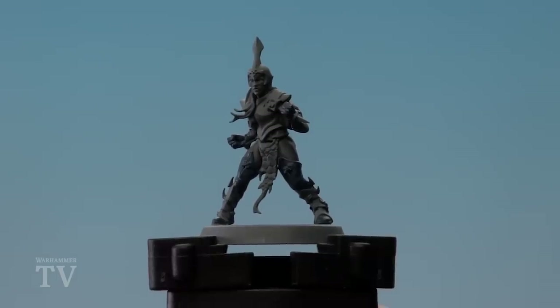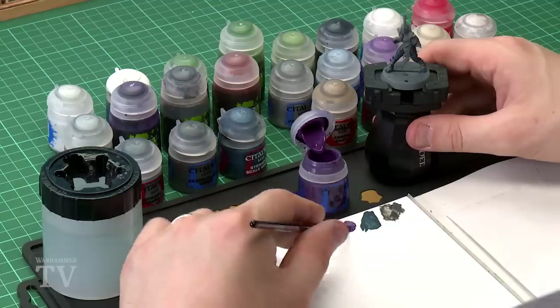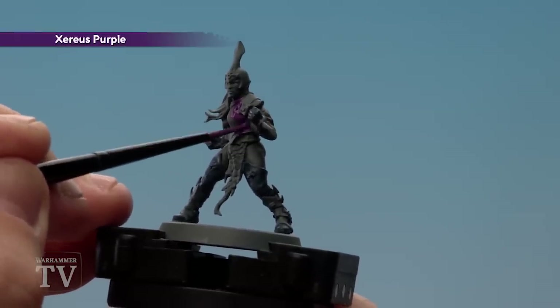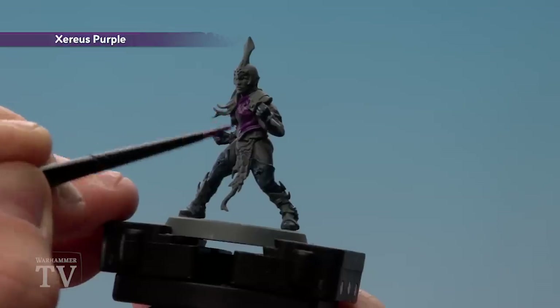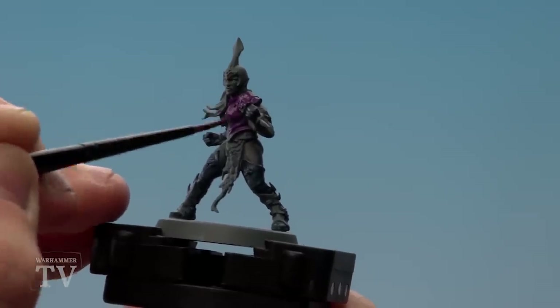With the boots and gloves now base coated, we're going to move on to painting the armour, and for this we'll be using Zeres Purple. I'm going to keep the same medium layer brush, apply a little bit to the palette with a touch of water, and then start layering it onto the armour — the chest plate, the helmet, the gauntlets, and the shin guards. I'm painting over some of the metal banding and shoulder pad straps, but you can touch those up later, so don't worry about splodging on those.